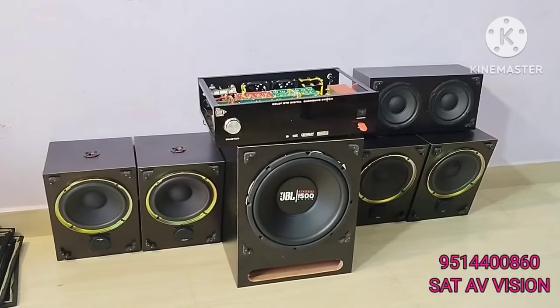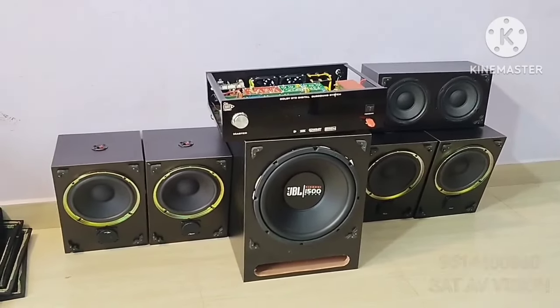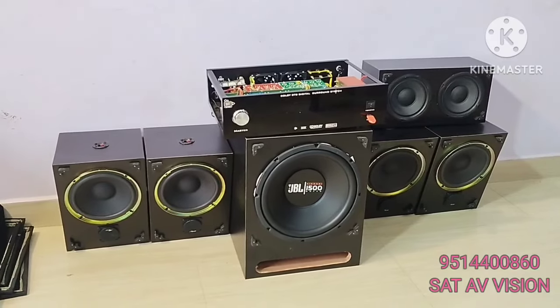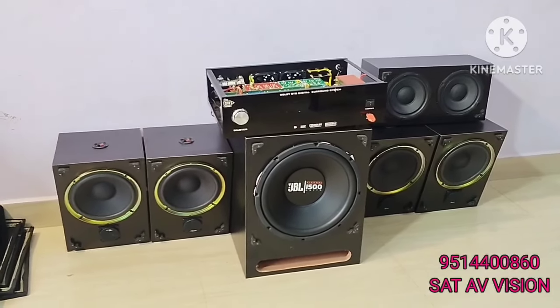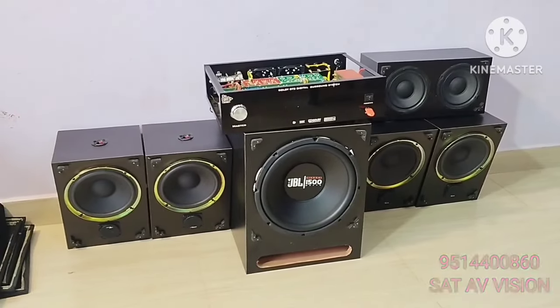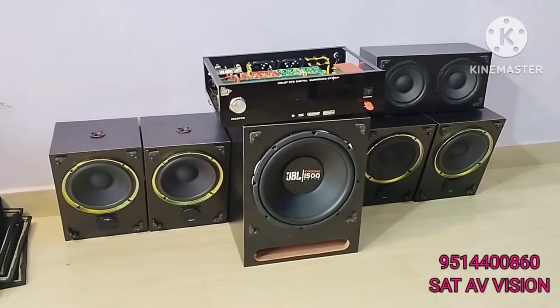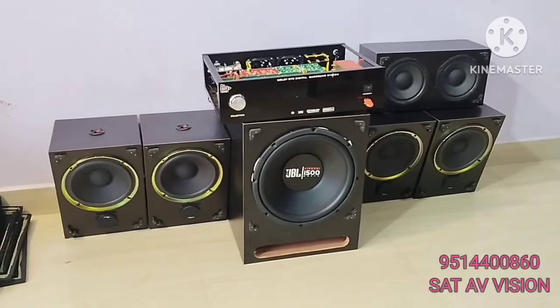Subwoofer, Punches, Left, Right, Surround, Center. The set-up is at the same level. One channel is 120W RMS. Subwoofer is 400W RMS.